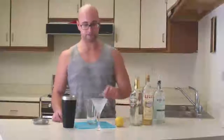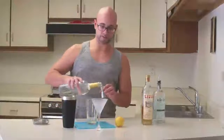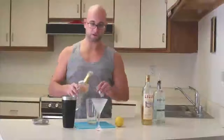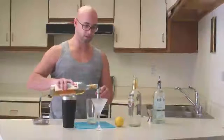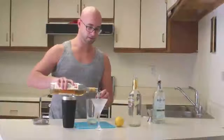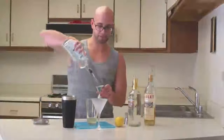I start off with a half an ounce of fresh squeezed lemon juice, half an ounce of clear crème de cacao or white crème de cacao, half an ounce of Lillet, and an ounce and a half of gin. Blend and dry.